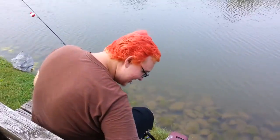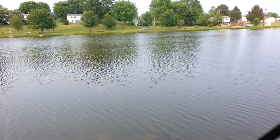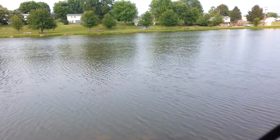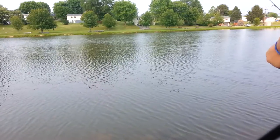Sorry about that — this will probably happen a couple more times in this video. He knocked the camera over because he wasn't paying attention — that was my bad. This channel is not just going to be bluegill fishing, even though the last video was.